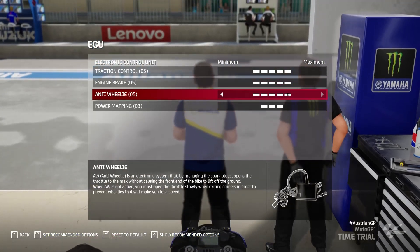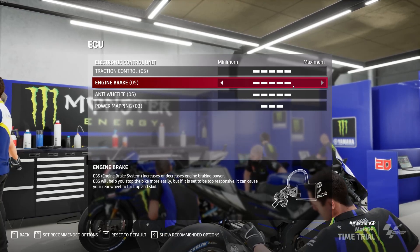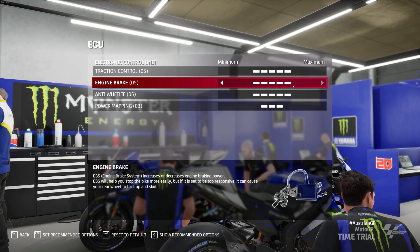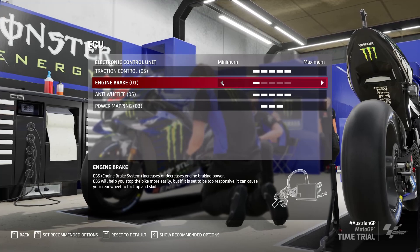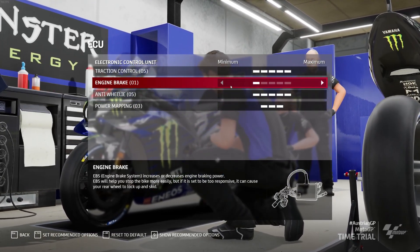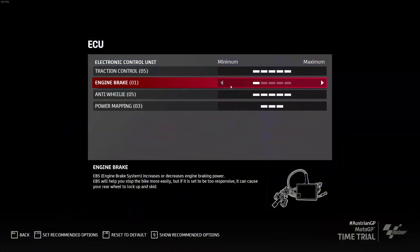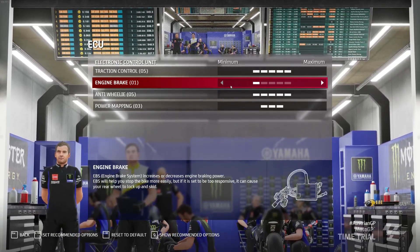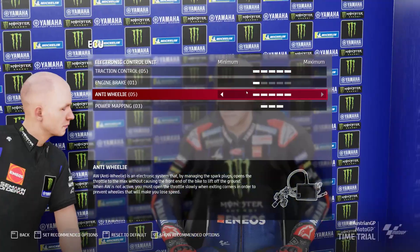If I have engine braking on 5, as soon as you close the throttle the bike will slow down quite rapidly — there'll be a nice pull-back force. If I run it at 1 it'll be like a 2-stroke: you'll come to a braking zone, roll off, and the bike will carry on going at quite a rate of speed, slow down a bit due to wind force, but you won't slow down anywhere near as much, and when you're on the brakes you'll feel you're not getting it stopped.